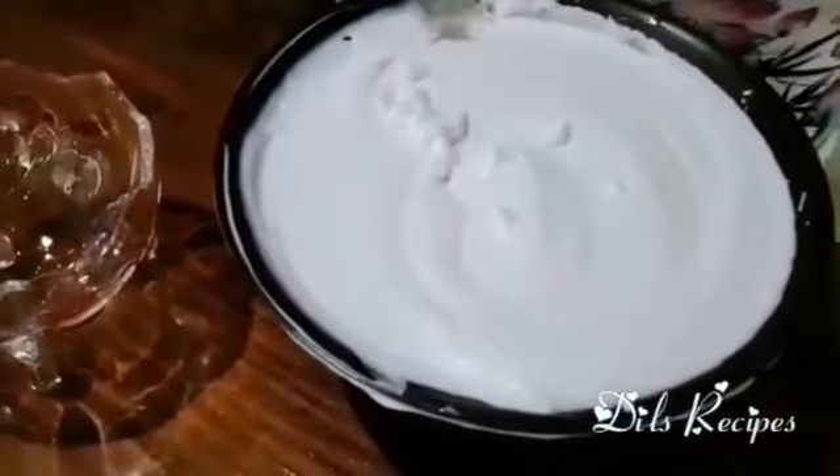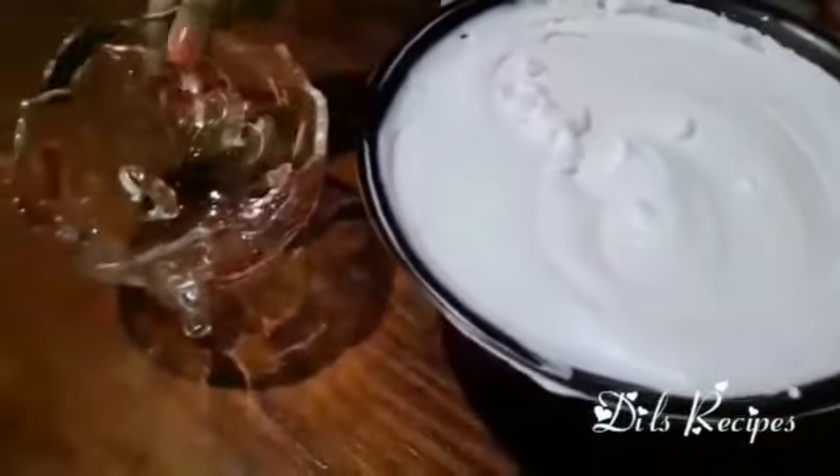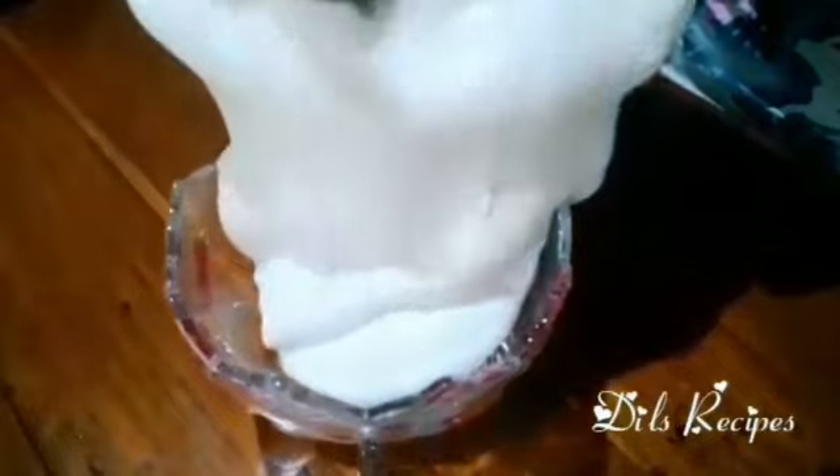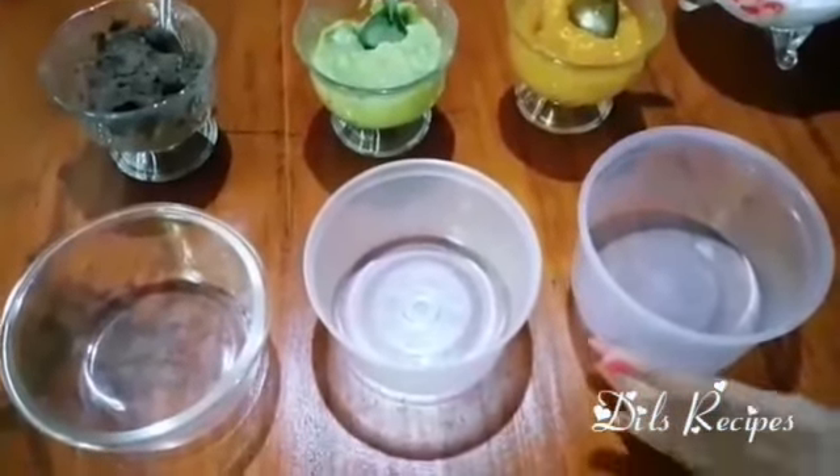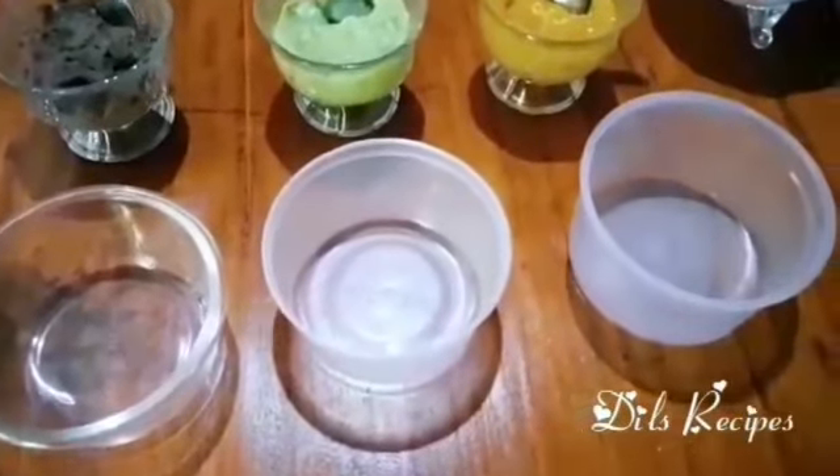We will put the vanilla ice cream in the oven.